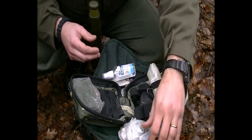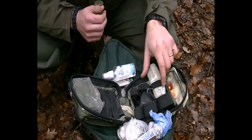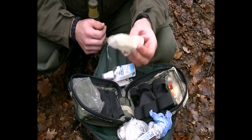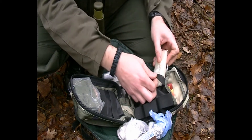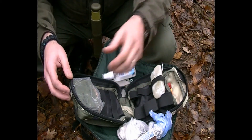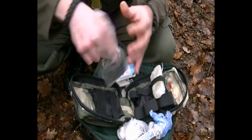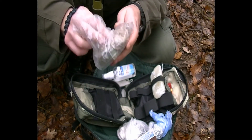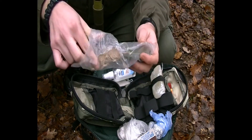I also carry standard matches — I don't have any waterproof fancy matches. I also carry a candle broken in two, which helps when everything is wet. Then I have a tin with some thread to start a fire.